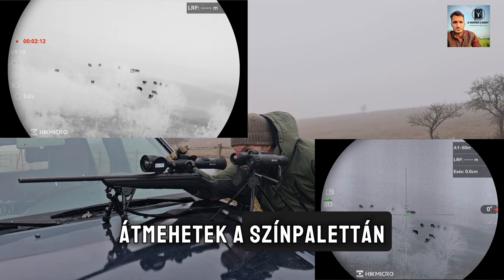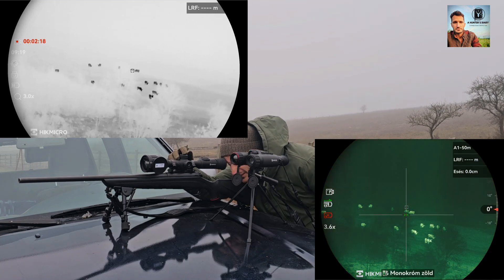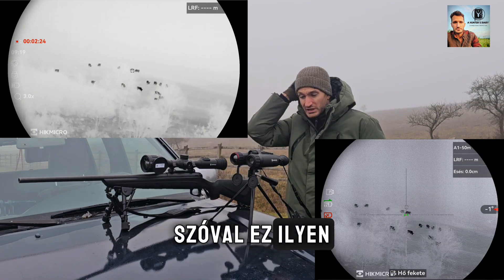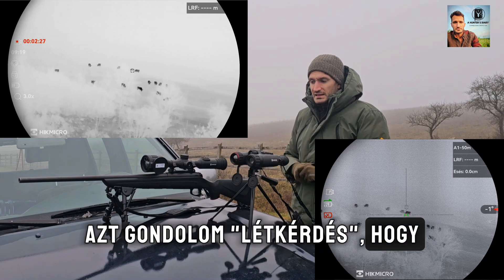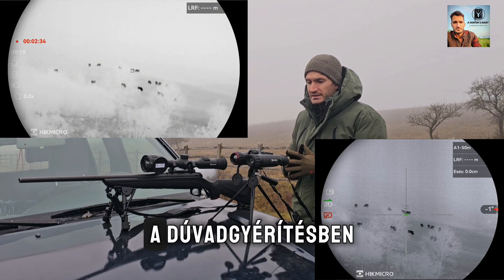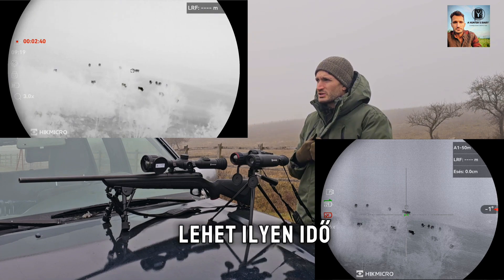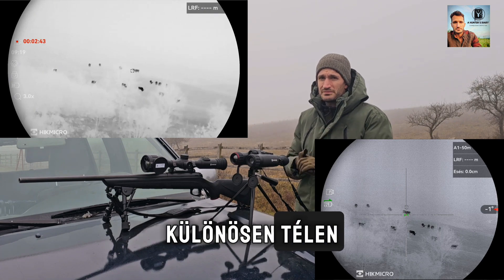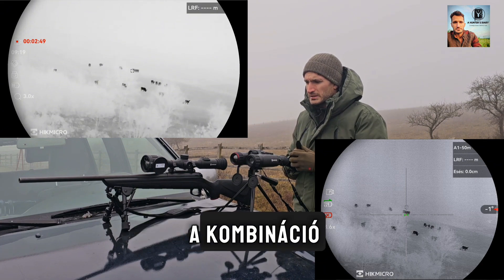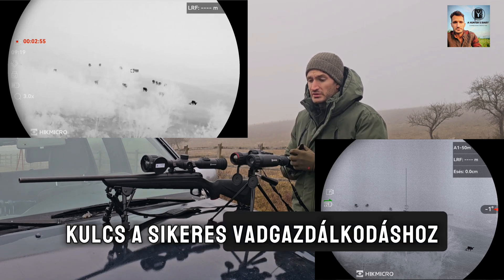I can go through the color palette. I love the red monochrome. This is vital to have such gear with you if you want to be successful at predator control. This weather happens during my time as well, especially in winter, so I think this combo is key for successful management of wildlife.